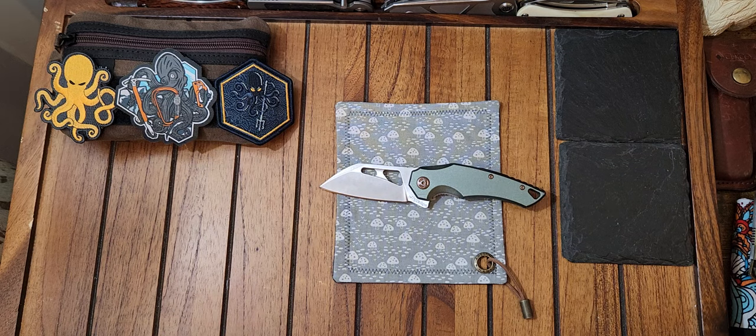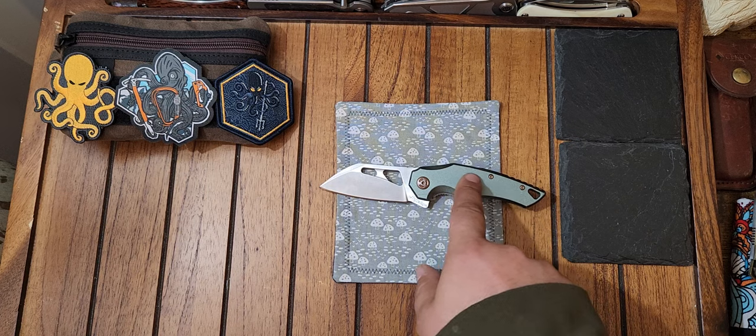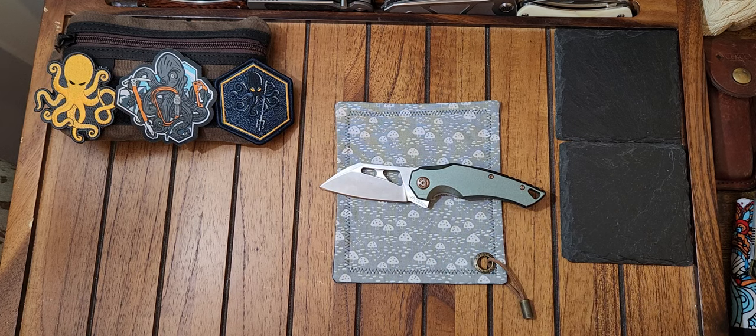I just wanted to show this knife off. You can pick this up at Atlantic Knife — they have several different colorways. They have a really cool one with a bronze blade, black G10, and bronze hardware, that looks freaking badass. I wanted to get that one, but it was sold out at the time. Now it's back in stock and that one's still $32. They have some really cool different colorways on this.